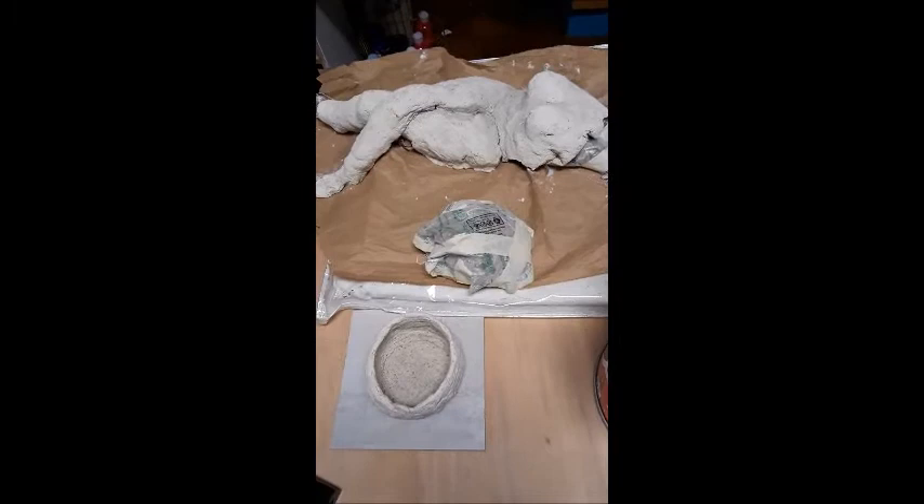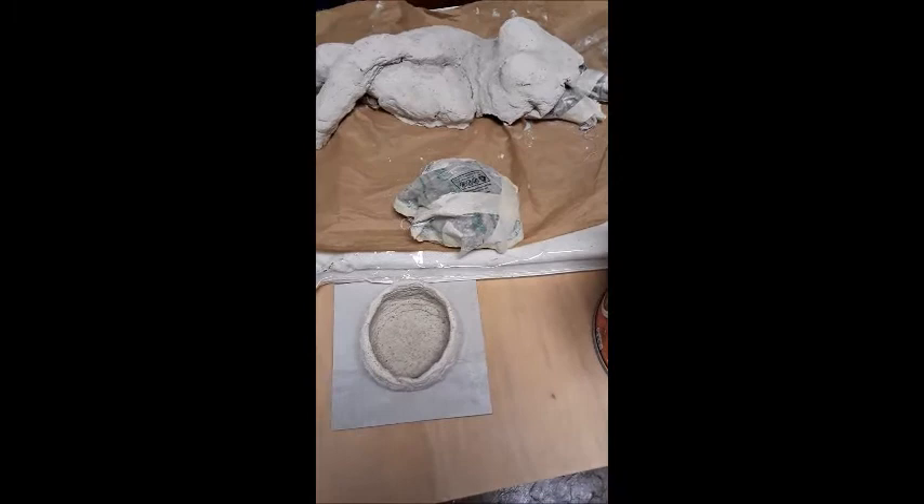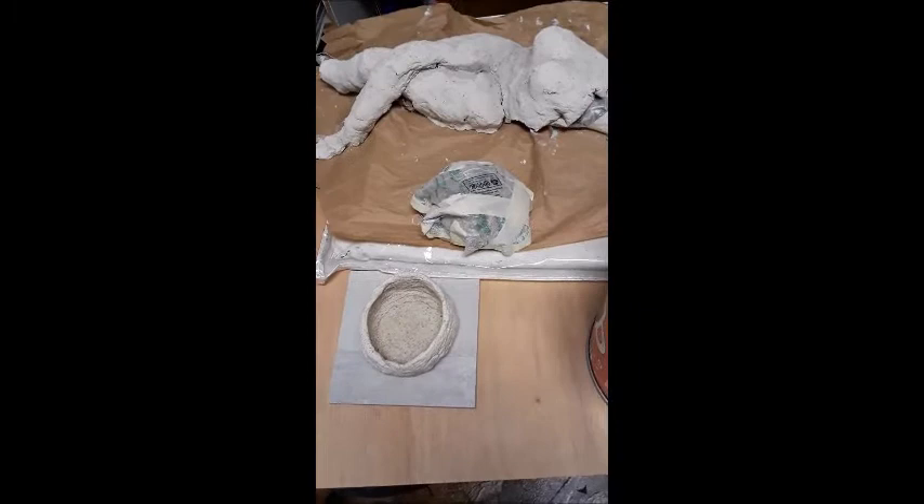Good morning. Today is Sunday, June 13, 2021. I have been continuing on, always experimenting, always having fun. I made some paper clay, not out of newspaper actually, but out of an old book.